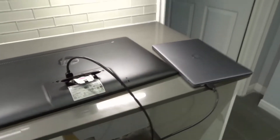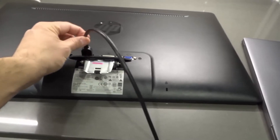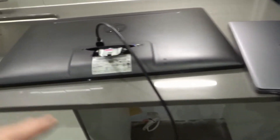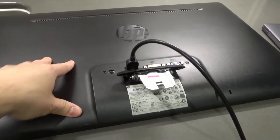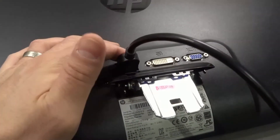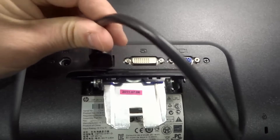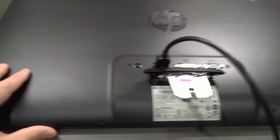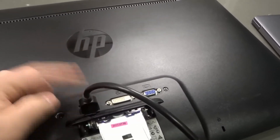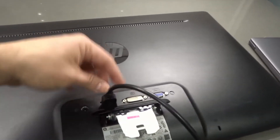Two more things need to happen in order to actually display the Chromebook on the monitor, because you probably want to know how to display it as well. Firstly, on your monitor you need to go to your input setting and use the HDMI input that you connected to. You might have more than one HDMI port on your monitor, so go ahead and select the correct input. Sometimes there's going to be a button, or it might automatically choose this input when you plug it in. Make sure you're on the HDMI input of the specific port that you're using.